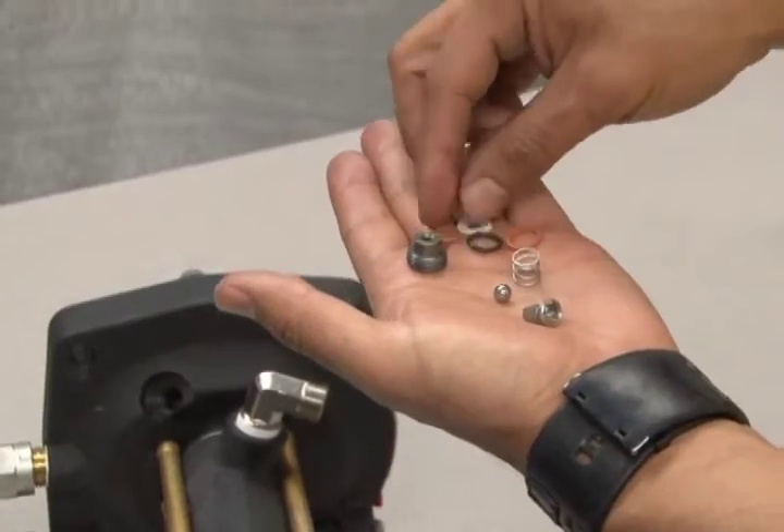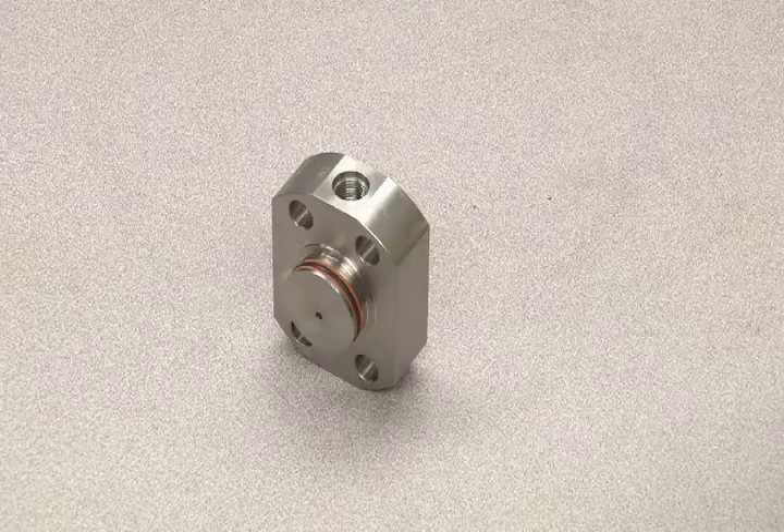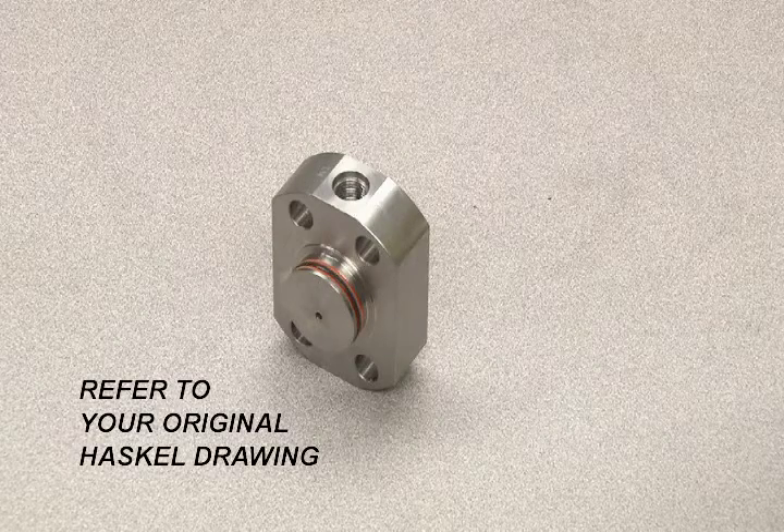Replacement parts for this section will be included in the Haskell seal replacement kit. When reassembling the inner parts of the gas end cap, be sure to refer to your drawing for accurate orientation.